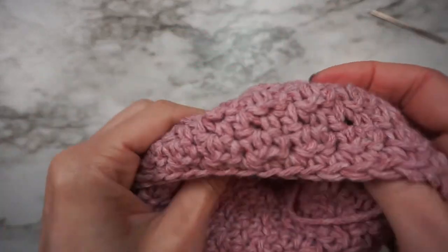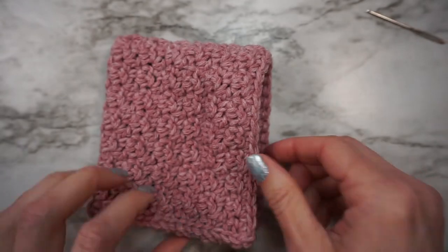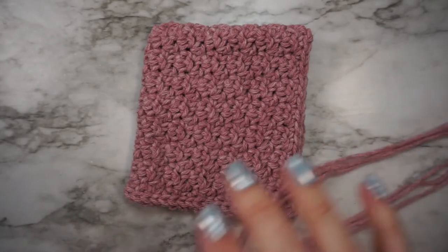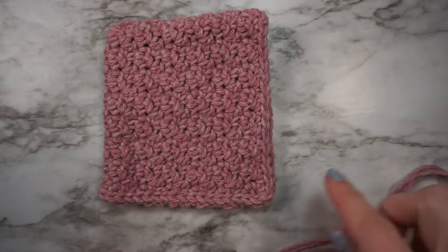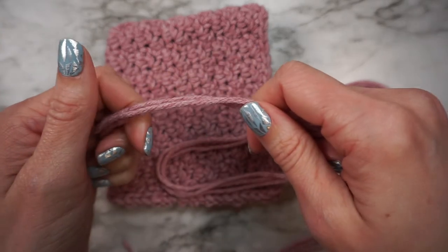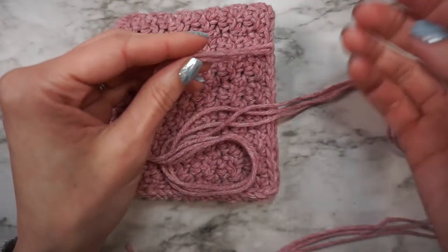Also weave in the end at the back of the head. Next we're going to add the braided ties. For each side, you're going to measure three pieces of yarn about a yard long. To measure a yard, I take the yarn in my hand, stretch it out and put it to my nose — I know that's about a yard. You can trim it to whatever length you want after you add it.